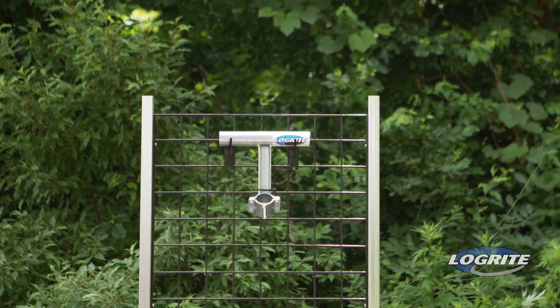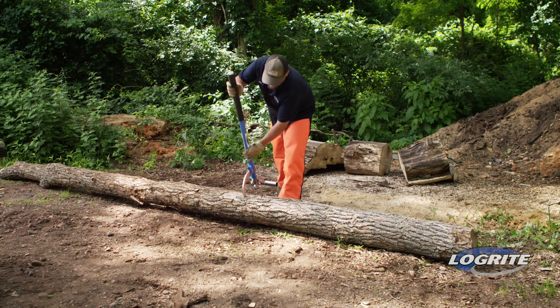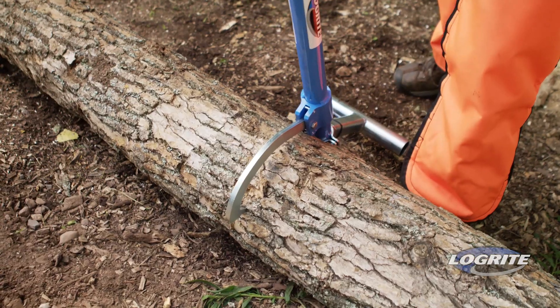The Universal Log Stand is used with our cant hooks and peaveys to lift the log off the ground for cutting. Log stands were developed to aid in safely cutting small diameter logs. The log stand keeps your chainsaw chain from hitting the ground.